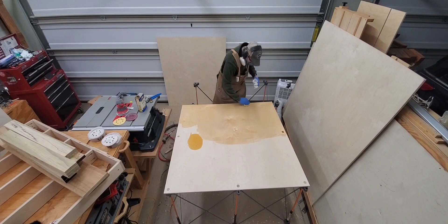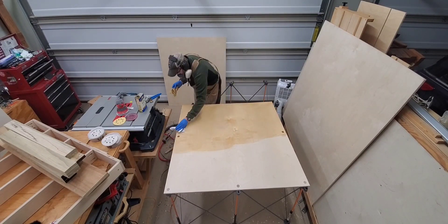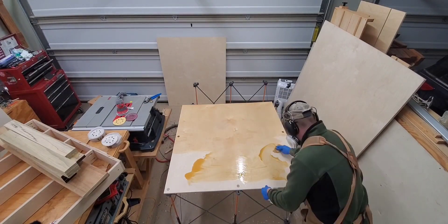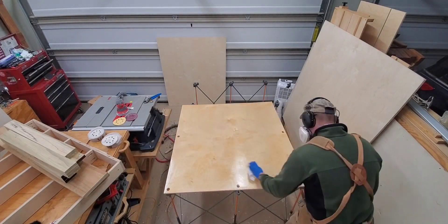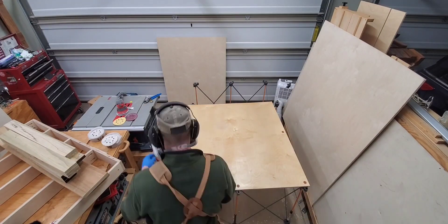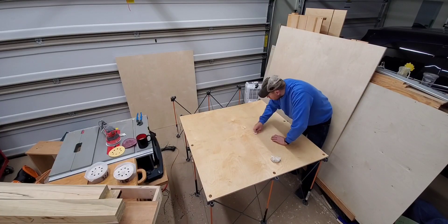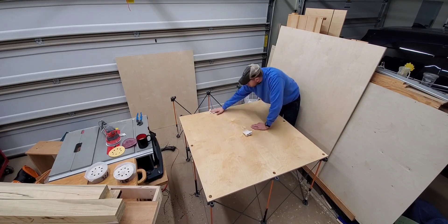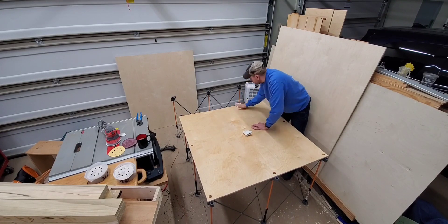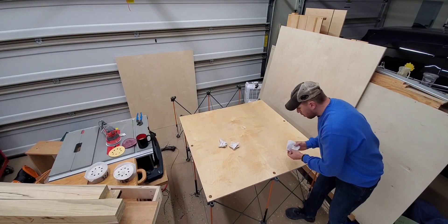I cut them off with a flush trim saw and then coated everything with teak oil, which is one of my favorite fast-drying workbench finishes. I let the teak oil cure overnight, then applied a coat of paste wax and buffed it off about 15 minutes after application. This surface is now ready to work on and repel glue.